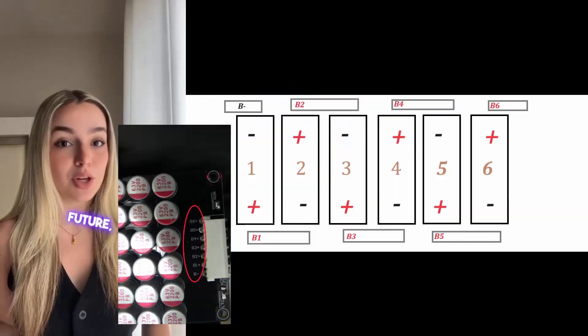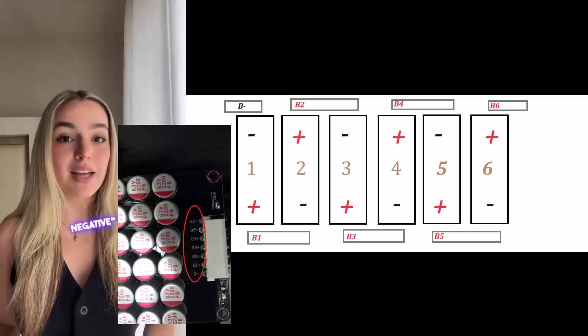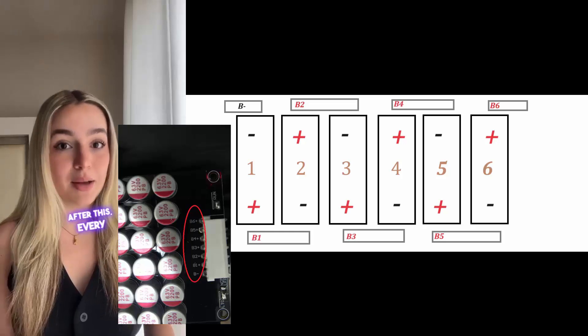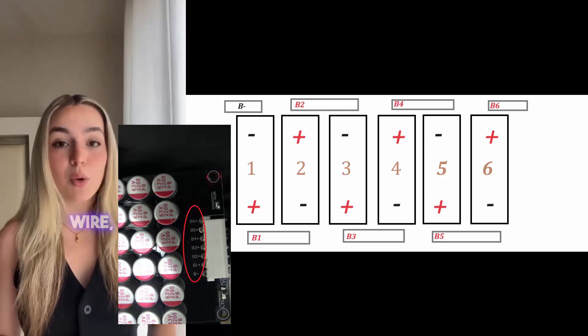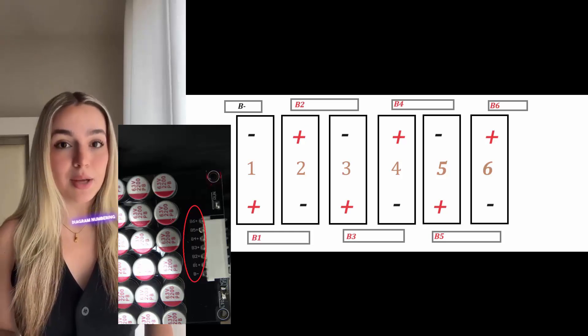To make this easy to remember in the future, I want to discuss what we're doing. First, we will connect the B- wire to the primary negative output of our battery bank. After this, every positive pole starting from the first battery will get a power wire, going in order of the wiring harness. For clarity, I have made this diagram numbering the batteries.